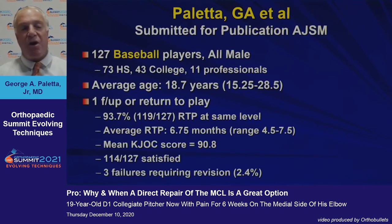We've recently submitted our experience with 127 baseball players — you can see the breakdown. Again a young group, with average follow-up of at least one year after return to play. 93.7% returned to play at the same level at an average of 6.75 months, with a CAJOC score of 90.8. The majority were satisfied. There were three failures that required revision surgery, including reconstruction.